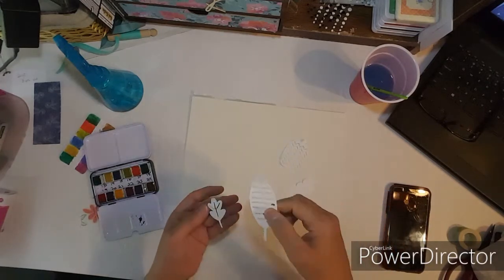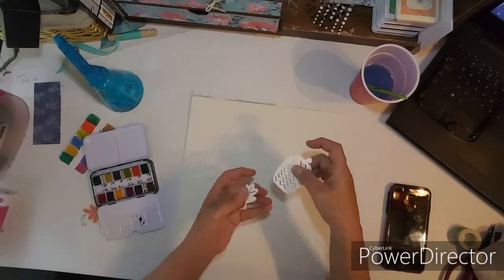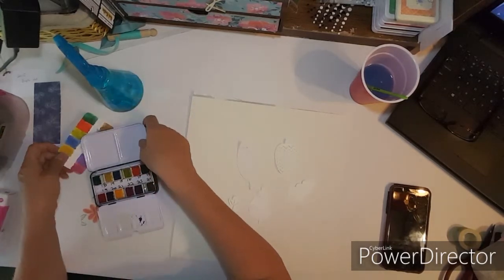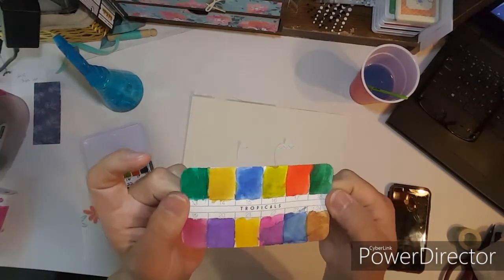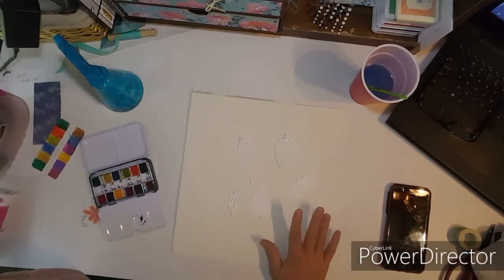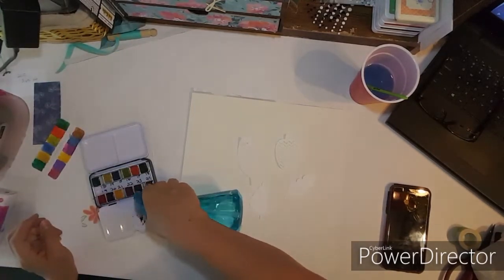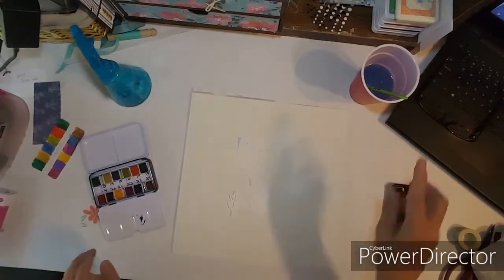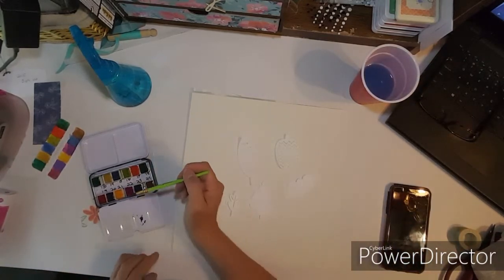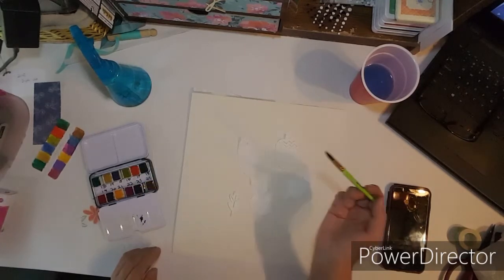I pulled these out of my stash. I got these from Hipkit and I already gessoed the back so that I can add some watercolors. These are the colors that I'll be working with and I think I'm going to go with the purple, blue, and pink colors. I've already been playing with the watercolors just to see what colors they are.